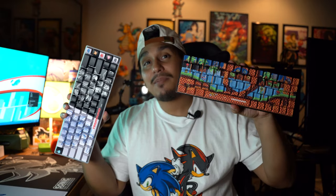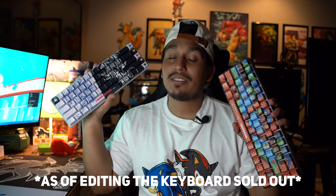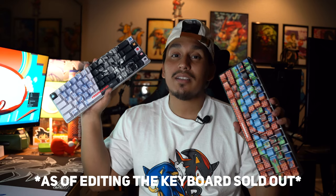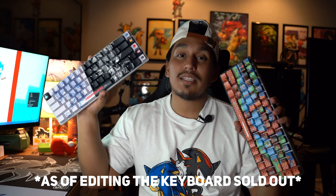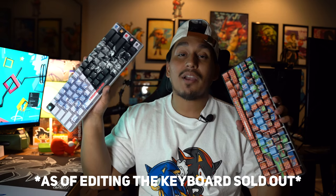The hype for High Ground keyboards is very real — they sell out very quickly. That being said, the keyboard on the left is sold out, so you're going to have to look to the secondary market, or maybe you'll win the giveaway. This other keyboard actually didn't sell out — it's still for sale. So if you're interested in Sonic and like the aesthetic, you can still get this keyboard and the mouse pad right now at HighGround.com.